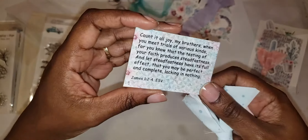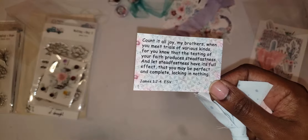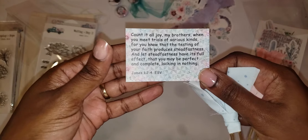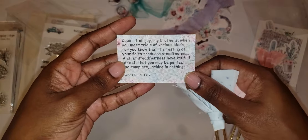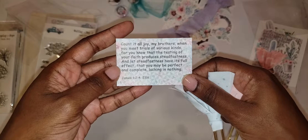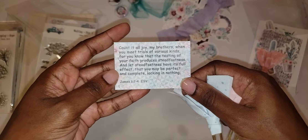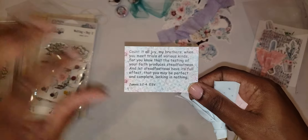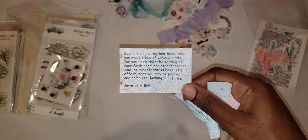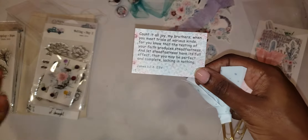We have another little card with the title of the kit and a scripture verse, a favorite of mine: James 1 verses 2 to 4 — 'Count it all joy, my brothers, when you meet trials of various kinds. For you know that the testing of your faith produces steadfastness. And let steadfastness have its full effect, that you may be perfect and complete, lacking in nothing.' James had it right — count it all joy in whatever trial or tribulation or issue you may be facing.